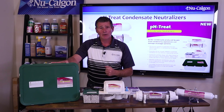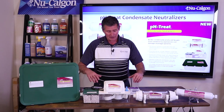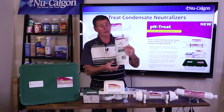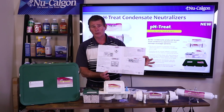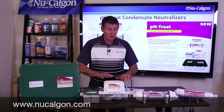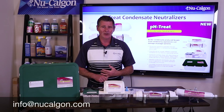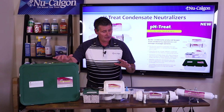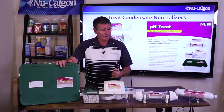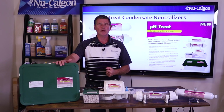That's it — New Calgon's lineup of pH treat condensate neutralizers. If you'd like more information, you can find everything including cut sheets and a product bulletin online at www.newcalgon.com — the product bulletin goes into more detail about each one of these neutralizers. If you'd like to start a conversation, you can reach us at info@newcalgon.com. I hope you found this helpful, and if you're a contractor, this is something great and easy to use for those types of equipment scenarios. I'm Jim Dufault for New Calgon — thanks for watching.